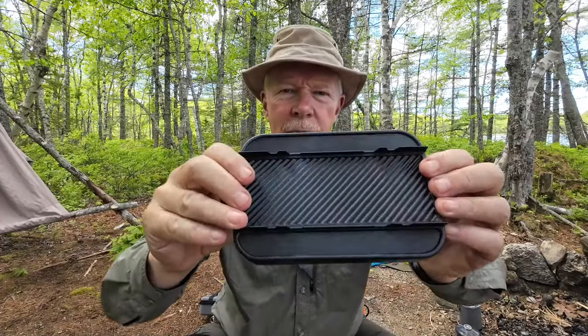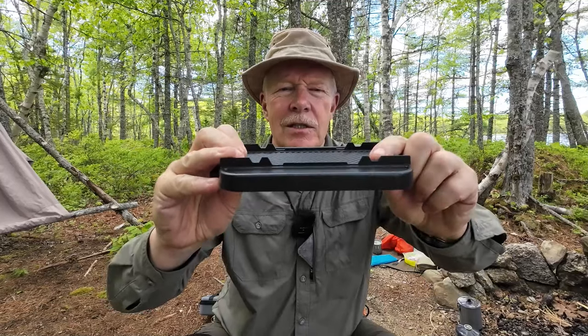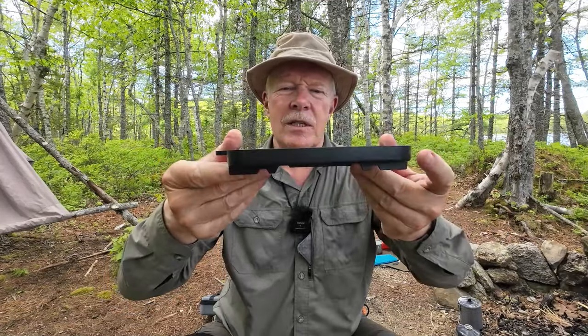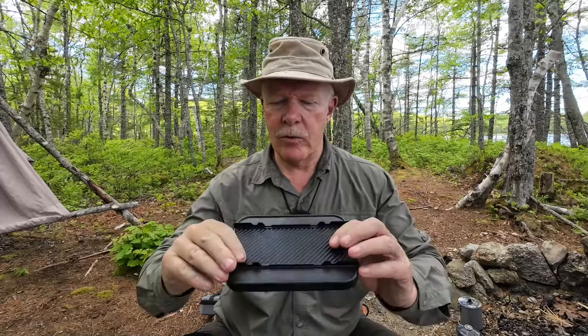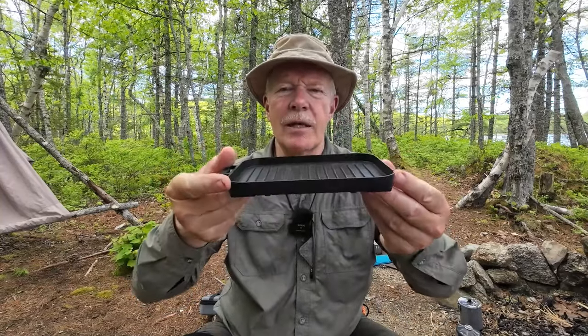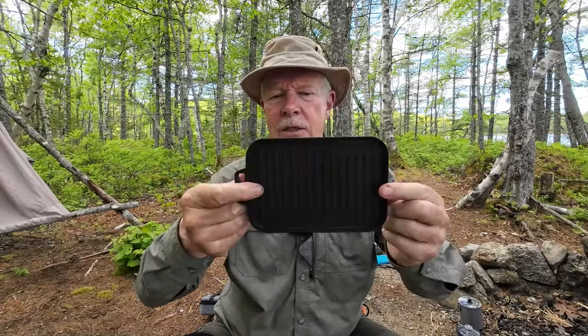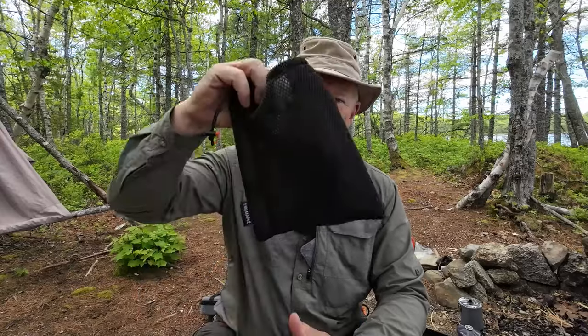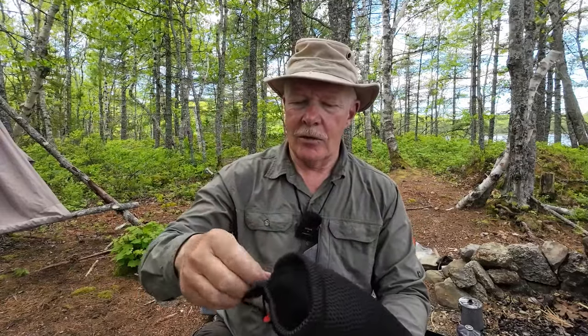I'll show you the bottom of the grill because it has two sets of notches — one here and one here — and these are intended to line up right on top of the Sunflower stove, designed to mate with it perfectly. But it will also work with a number of other stoves as long as they have four pot holders usually arranged in a cross or square pattern, so it's quite versatile in that respect.